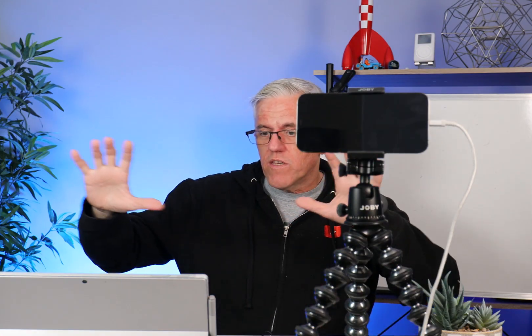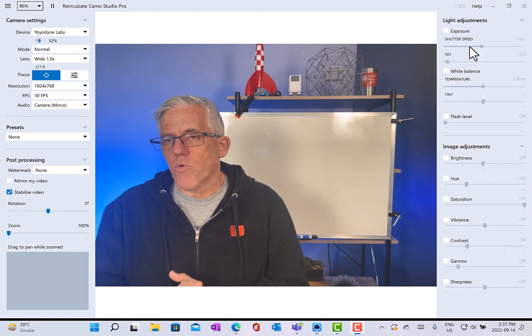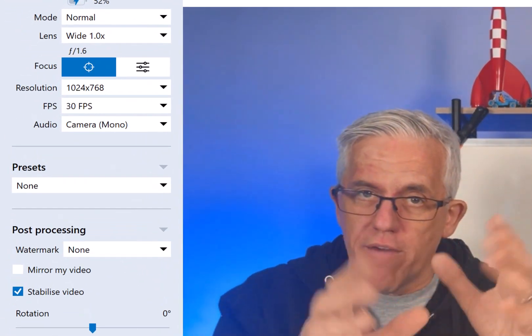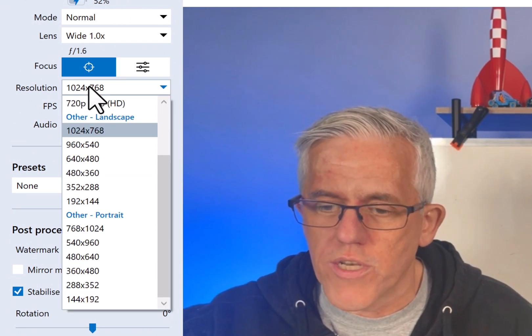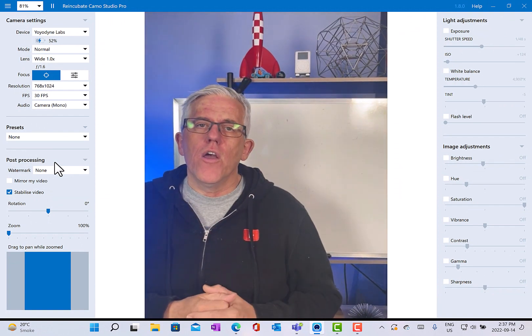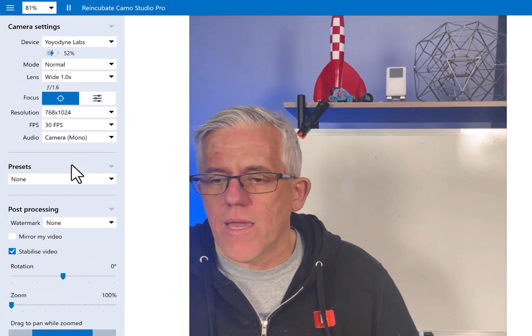The first thing you'll notice is that my phone is in landscape mode, which gives me a nice landscape image. But there may be times where I want to switch into portrait mode. To do that, I can either physically move my phone, but the new feature is that I can just go to the resolution setting and switch directly into portrait mode through the software — without having to physically move anything in my setup.